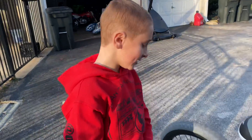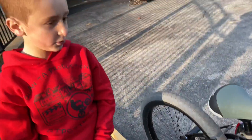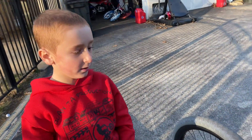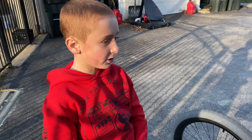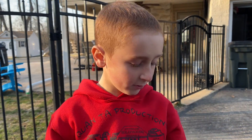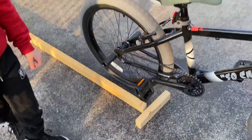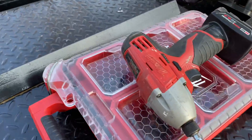Alright guys, so the first thing is you want to go to the store, get some wood 2x3's, and you're going to want a screwdriver or some nails. You're going to want to nail the wood together, or we can screw it together if you've got a screw gun with screws.